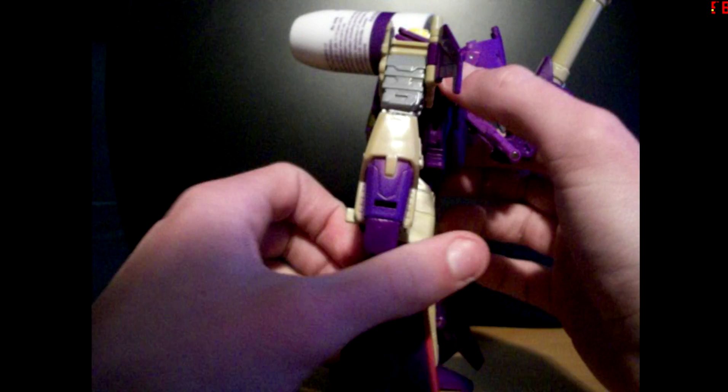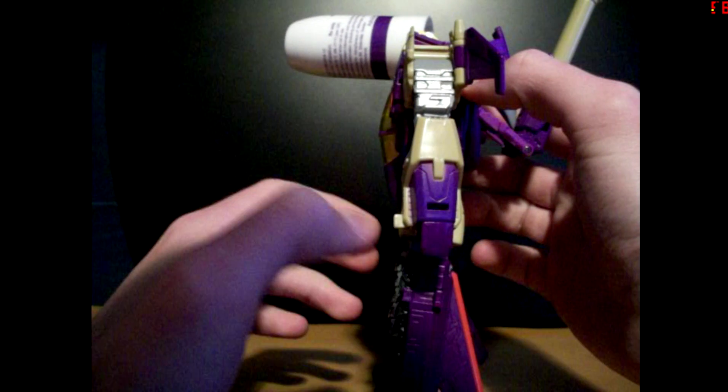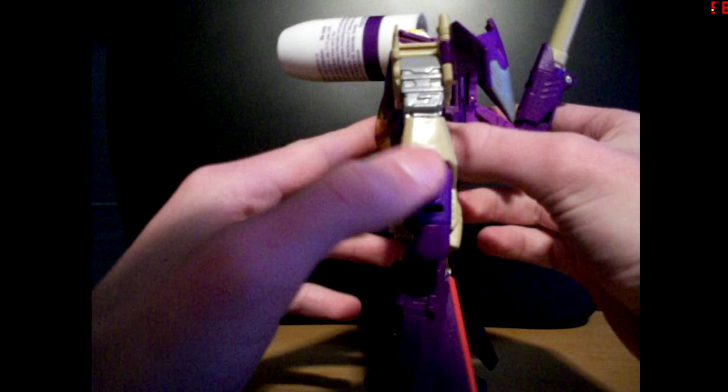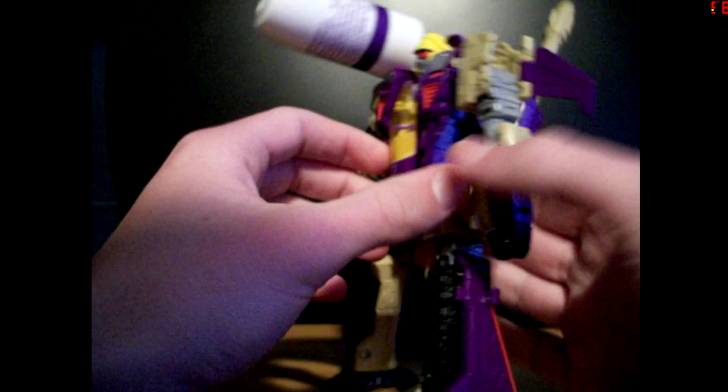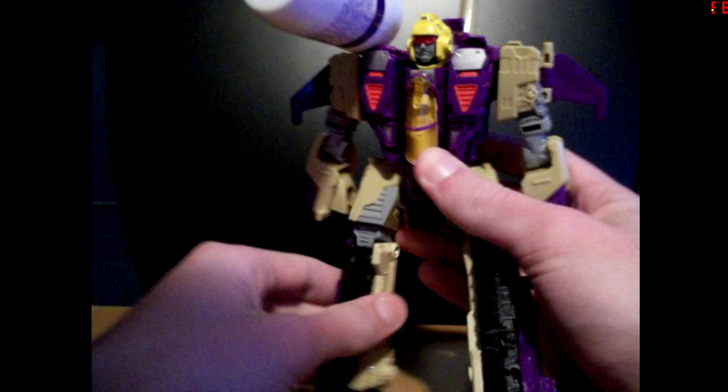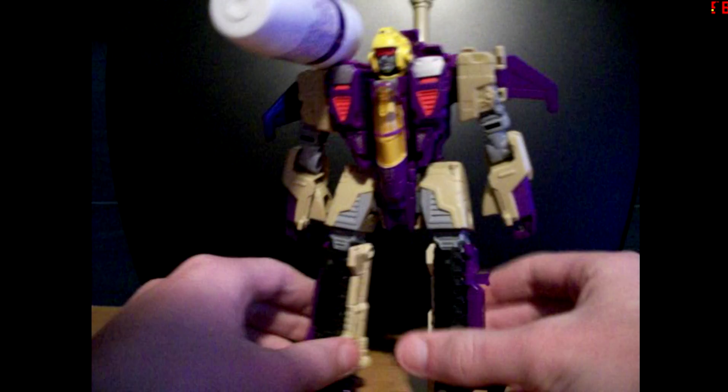It does make him a bit front heavy, although he actually tipped over this way, so maybe not. It's not very balanced — most of the missile hangs off the front here, and most of his shoulder isn't covered by it. I think it'll look better on a Double Dealer, though.